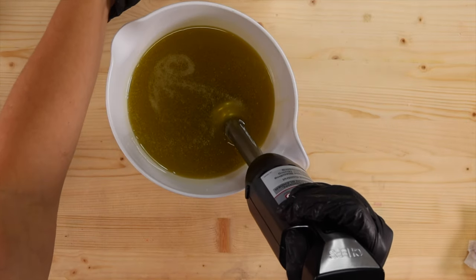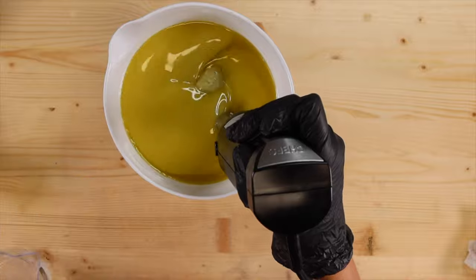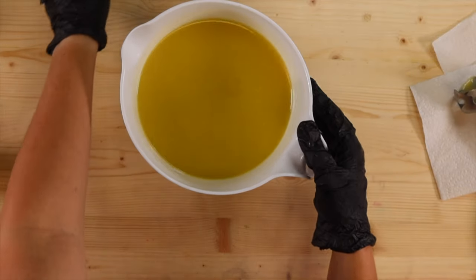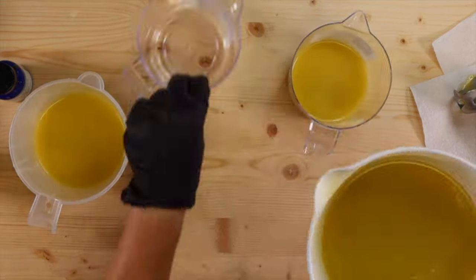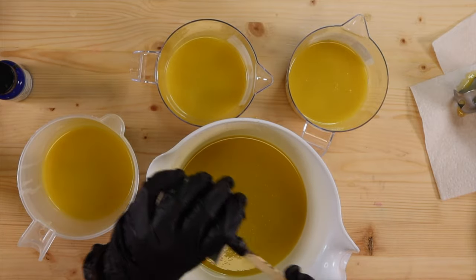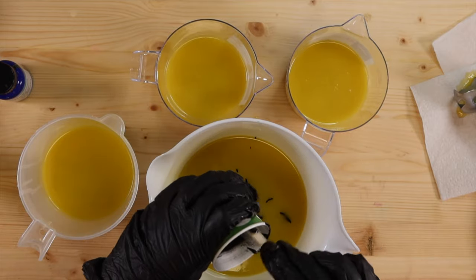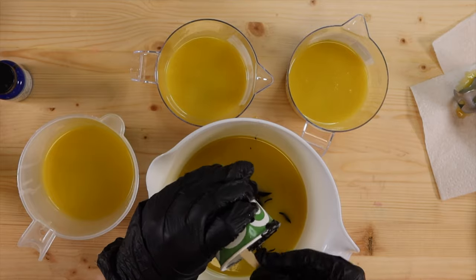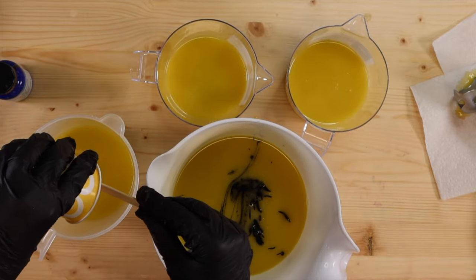We're going to pour in our lye water solution and bring this to a very light trace. The majority of my batter is going to be black, so I'm going to leave most of it in here and then split off some for our colors. I'm going to go ahead and put our black in here — try not to make a gigantic mess with it. If you've never used activated charcoal, it is such a mess. I always add it to oil in order to work with it, or else it just gets everywhere.